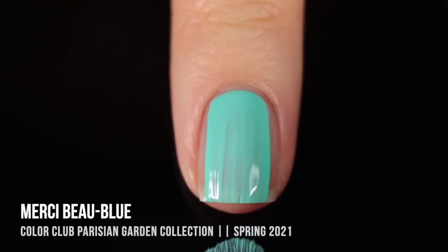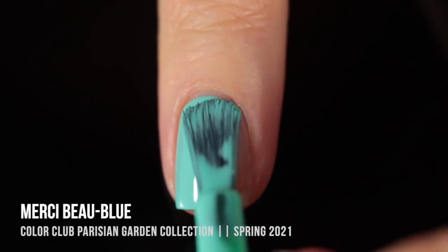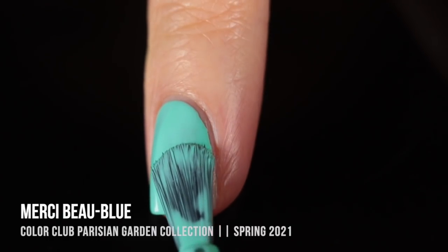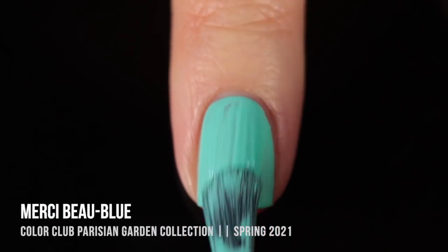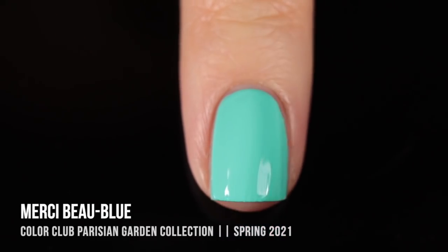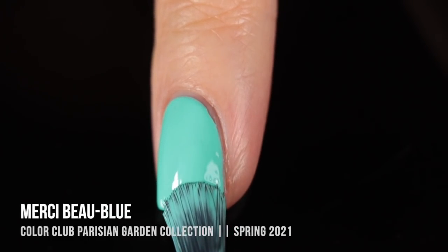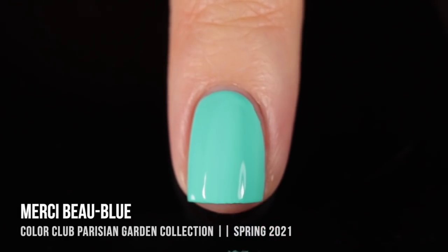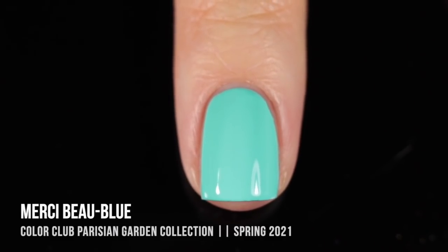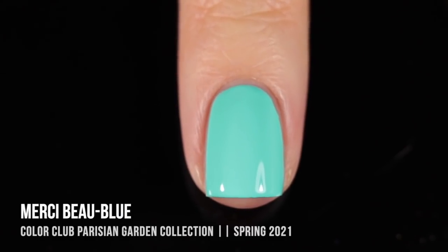Next up, we have the shade Merci Beaux Bleu. I'll apologize to your ears in advance for butchering some French pronunciations. This color is absolutely stunning. It's like this really beautiful aqua turquoise cream shade, and it leans almost neon, which I think is so fun and bright and summery. The payoff again was really good opacity. It wasn't opaque on that first coat, but the second coat just gave me that perfect coverage, and it just really looks so bright and fun on the nails.